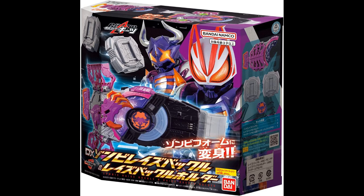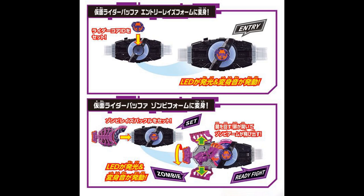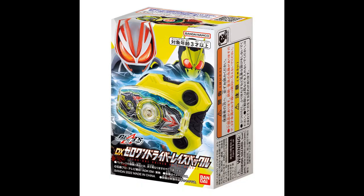Can't have a main rider release without something from the side rider, so here we've got the DX Zombie Raised Buckle and Raised Buckle Holder Set. It comes with Comrider Buffa's ID core, the Zombie Buckle, and two buckle holders — because you just can't have modern rider without gimmick holders on the belt. To become Comrider Buffa, insert the ID core into the center of the driver, becoming Buffa Entry form, then slap the Zombie Raised Buckle into the right half of the driver, flip the lever on the front of the buckle, and become Comrider Buffa's Zombie form. Not much else to say since the show hasn't released yet, so let's move on.